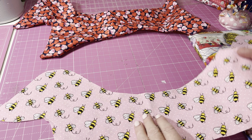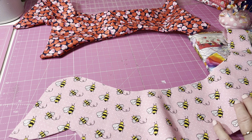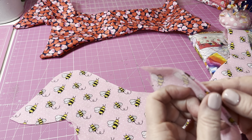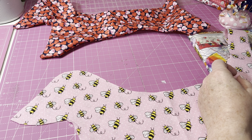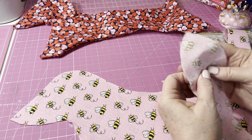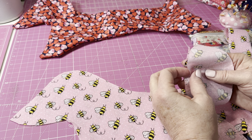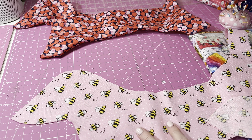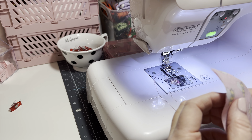I've already cut out my fabric and the ears. For the body you need two pieces, and two pieces for the ears. You'll also need some polyfill and your sewing machine, needle, and thread. I'm using this cute pink polka dotted fabric I got at Joann's. Let's get over to the sewing machine and get started.